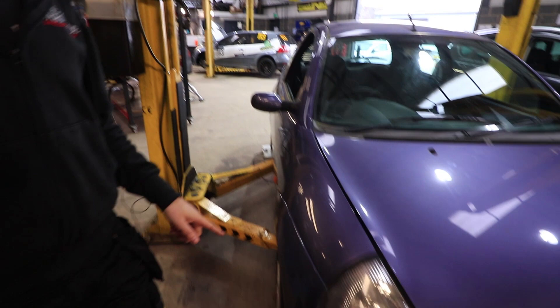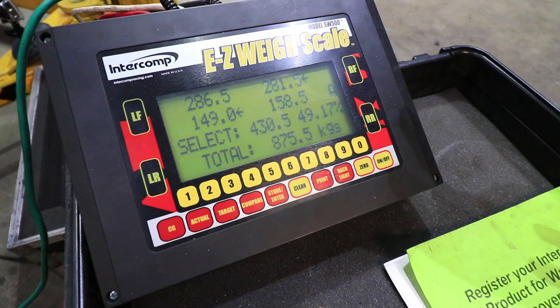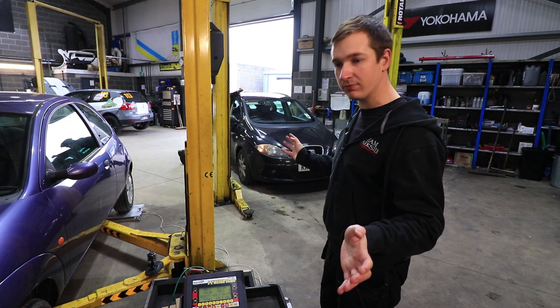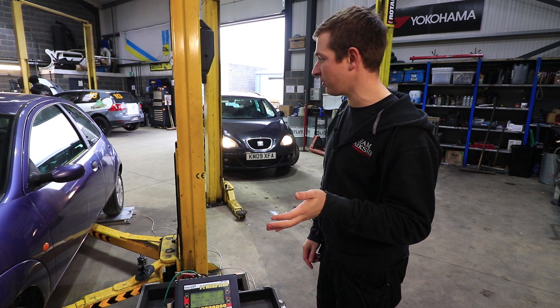As you can see it's sat on the corner weight scales. Before we start doing anything I want to see how much it weighs. There's pretty much no fuel in it — maybe a fiver's worth — and it weighs 875.5 kg. That's probably the minimum empty weight we're going to get it to even once we've put all the bits in, because we're taking some seats out and putting a roll cage in. The minimum weight including driver is 950 kg.